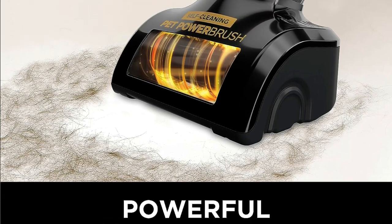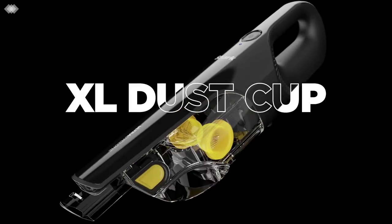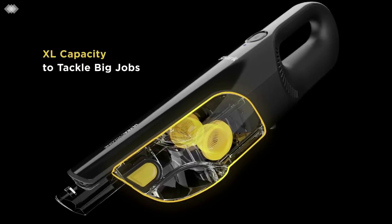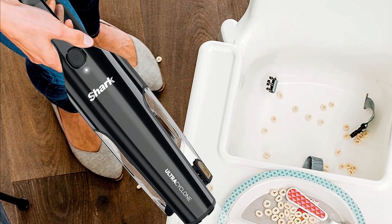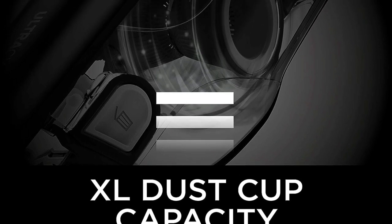And speaking of the filter, it's washable, making cleanup a breeze. You'll also love the Xcel Dust Cup that's ready to tackle those big jobs. With the CleanTouch Dirt Ejector, you can empty the dust cup without ever touching the mess. It's a real game changer.